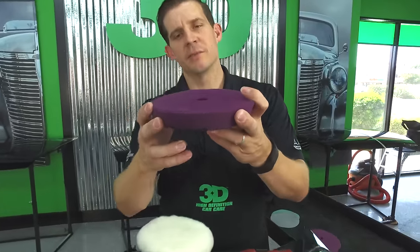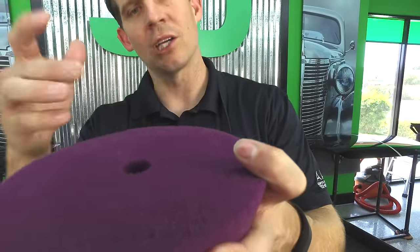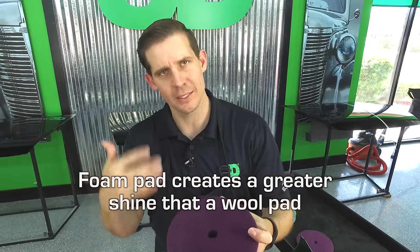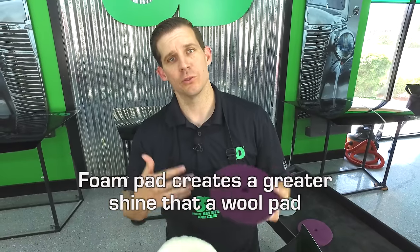Whereas with foam, it creates a lot more heat. This is a cutting foam but it will actually create a shine. The heat generated by foam is also what creates that shine, which is why we prefer that you use it in that role.